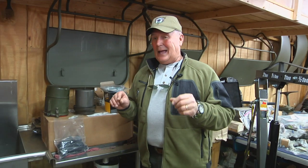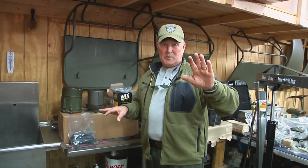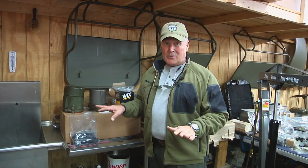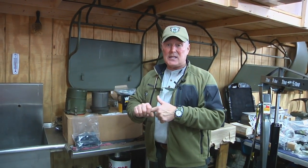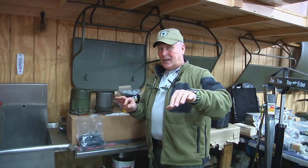One thing I want to talk to you all about today — if you're a purist, that's okay, you don't even have to watch this. But me, I'm a pragmatist. I like stuff to work and I like it to be easy. If you're looking for the originality of things, then probably you ought not listen to this one.